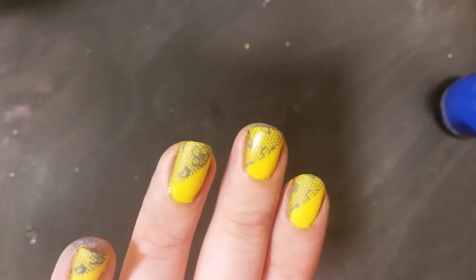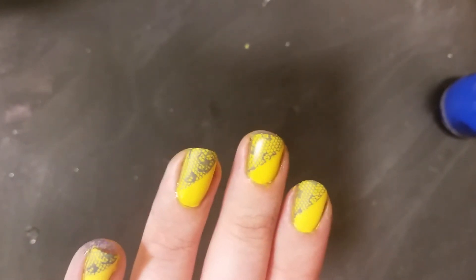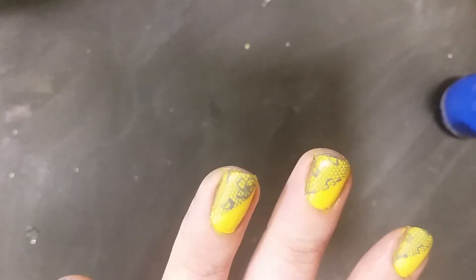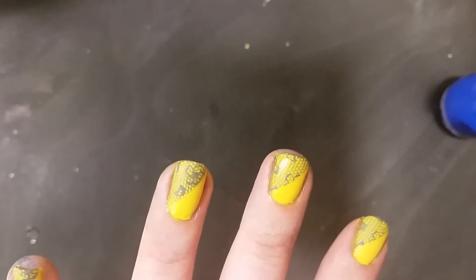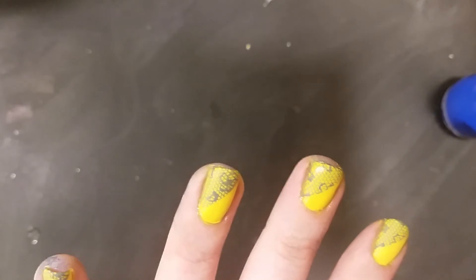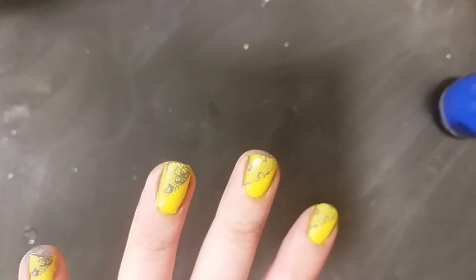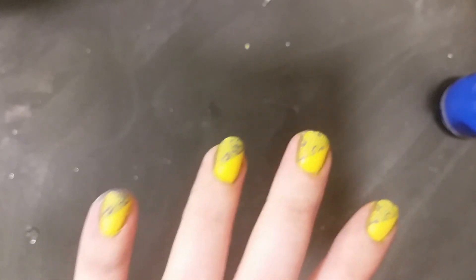That's it for this time. I know this part is kind of short. Next week's theme is school — we're gonna do some back-to-school nails, and that was pretty much the only reason why I shot this in two parts, so you know what's coming. Come back next week and see what kind of nails we've got.